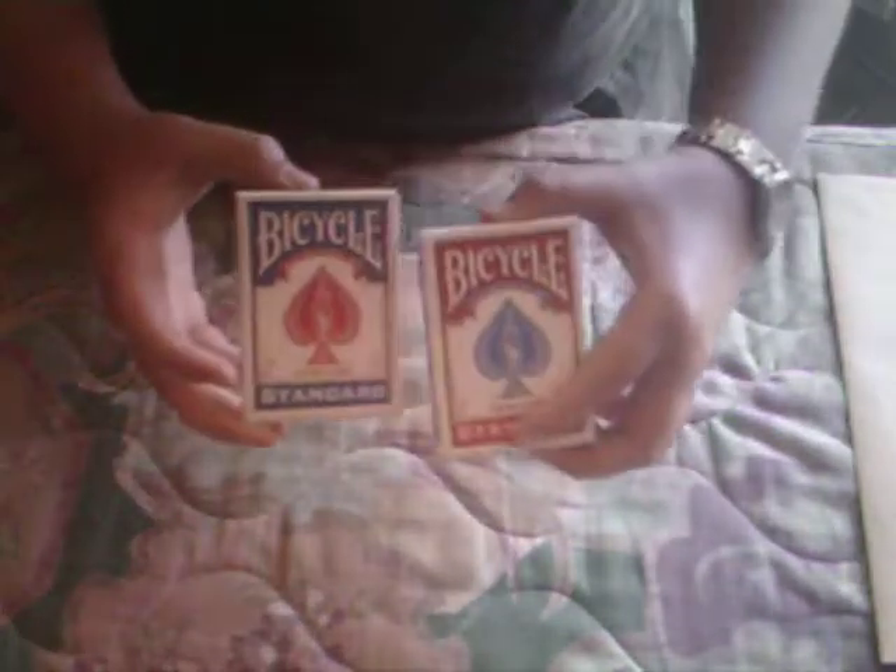What I have here is a prediction. It's going to stay sealed the entire trick. We're going to place it to the side, but leave it right here so you can see it. And it uses two decks of cards — a red deck and a blue deck.